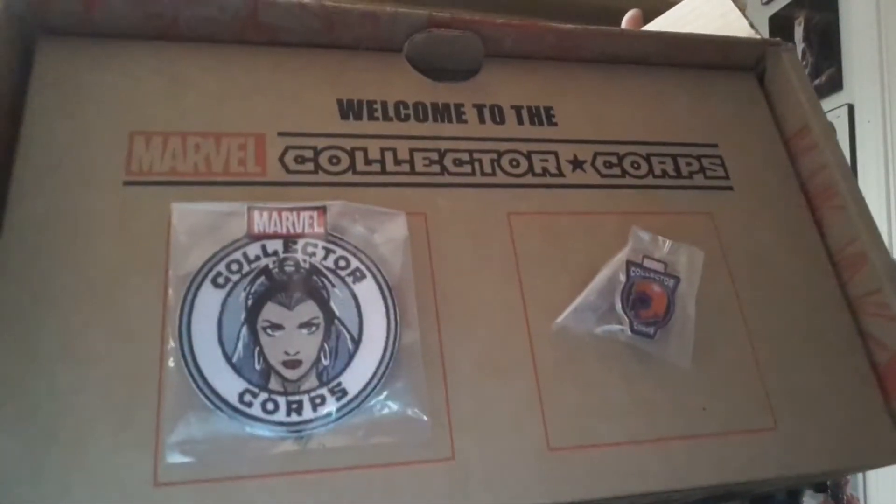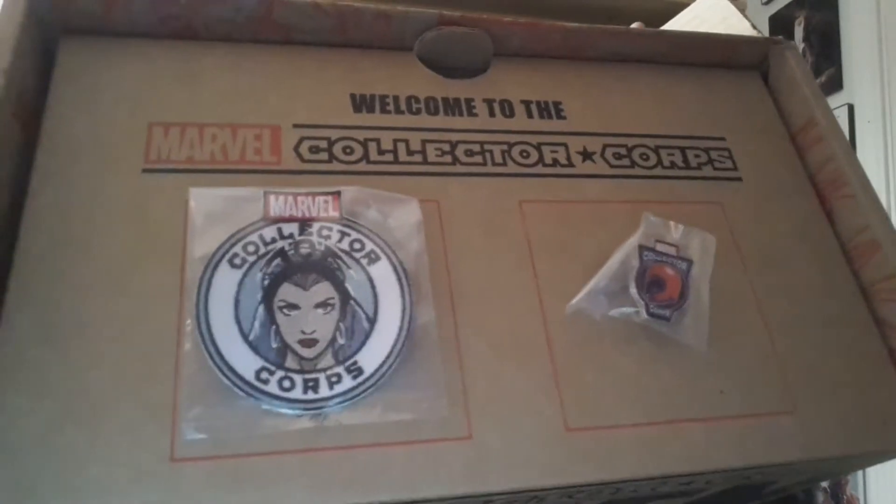We have the pin and the patch. Looks like Storm's on the patch, and the pin is actually Magneto's helmet. So you see that right there — Magneto's helmet and Storm on the patch. Very nice.